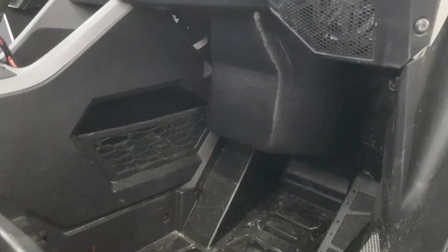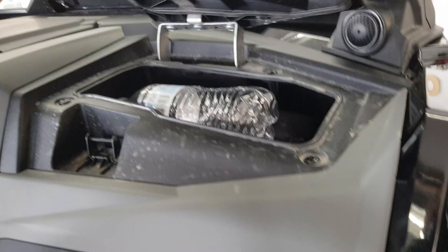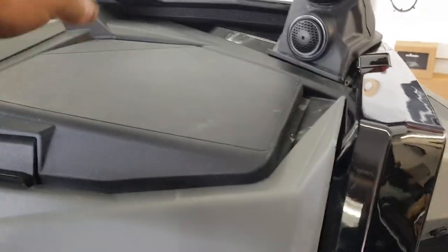It goes up under the dash and blends in. It up-fires, but has a baffle so the sound actually goes down. It has a lot of bass response, and you still have a glove box, so that's kind of nice.